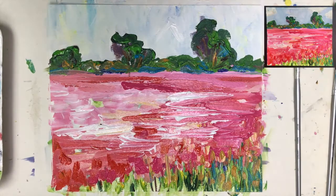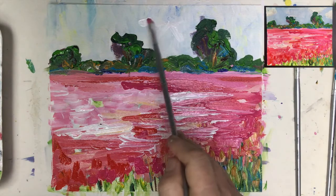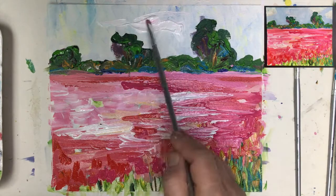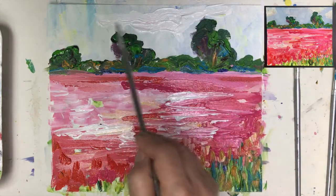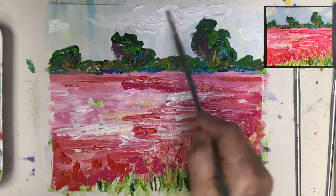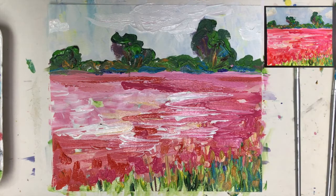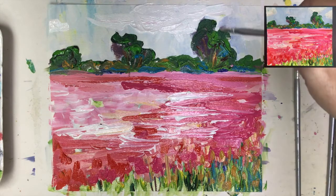Our beautiful sky — what do we want to do? We can bring some clouds — lighter clouds — but do we really need them? Let's see what happens when you get them thicker like this. Oh, that can work — like clouds, like this one coming, something happening here. Then I will come with a little bit darker blue to emphasize the contrast between the cloud and the sky.